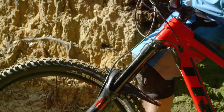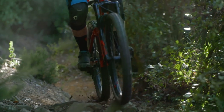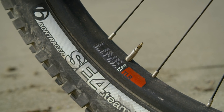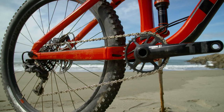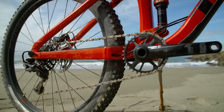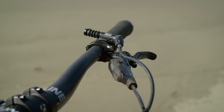Unlike the old dual position air, you can actually add tokens to this, so you can change the end stroke of the fork and how progressive it feels. At the rear sits the RockShox Deluxe RT3 Reactive shock. Both wheels and tyres are from Trek's in-house brand Bontrager — you've got the Line Comp 30 rims and the SE4 Team Issue tyres, which are great. In terms of transmission, like we're seeing a lot on this type of bike at this price range, we've got SRAM X1, so 1x11, plenty of range, and we've also got SRAM brakes in the form of Guide RSs, which are great.